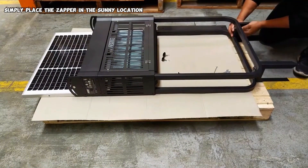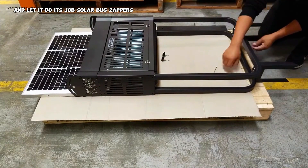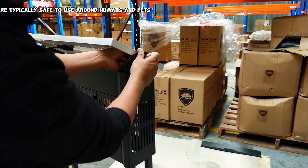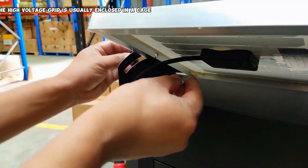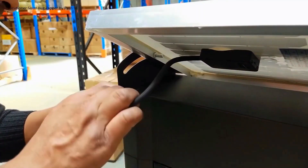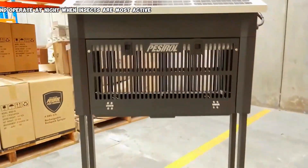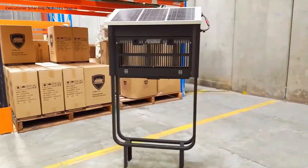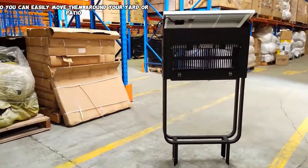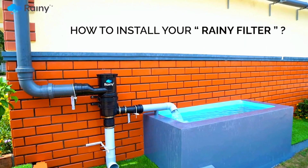Simply place the zapper in a sunny location and let it do its job. Solar bug zappers are typically safe to use around humans and pets, as the high voltage grid is usually enclosed in a cage that prevents accidental contact. They automatically recharge during the day and operate at night when insects are most active, and are lightweight and portable so you can easily move them around your yard or patio.